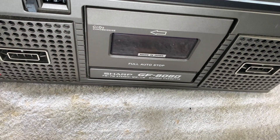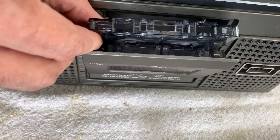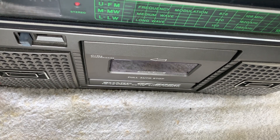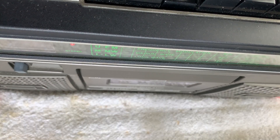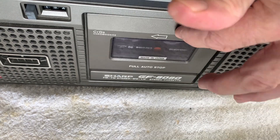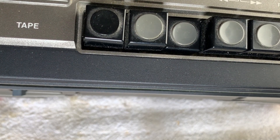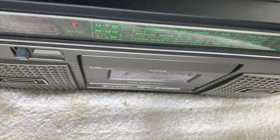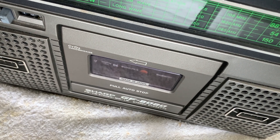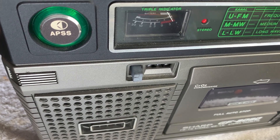Let's try the tape: eject and we'll find a tape to put in. Everything is driven by one belt, so I press play and it should work. Okay, it's playing - I think it might have come to the end, so I'll turn it over and play. The APSS light - look at that, it's working. Let's find the next track.